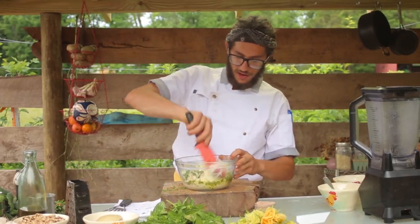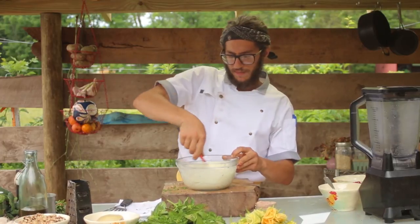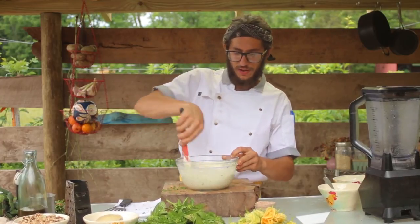Once you have all of your ingredients, mix everything together thoroughly. Once everything is combined, this too you can add to the fridge.